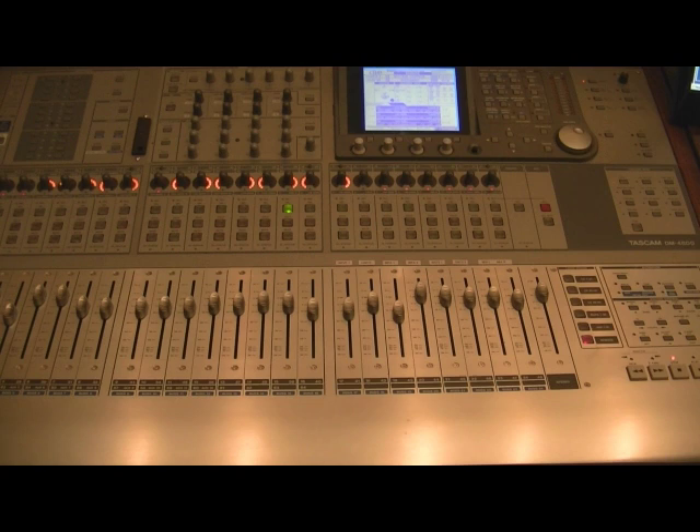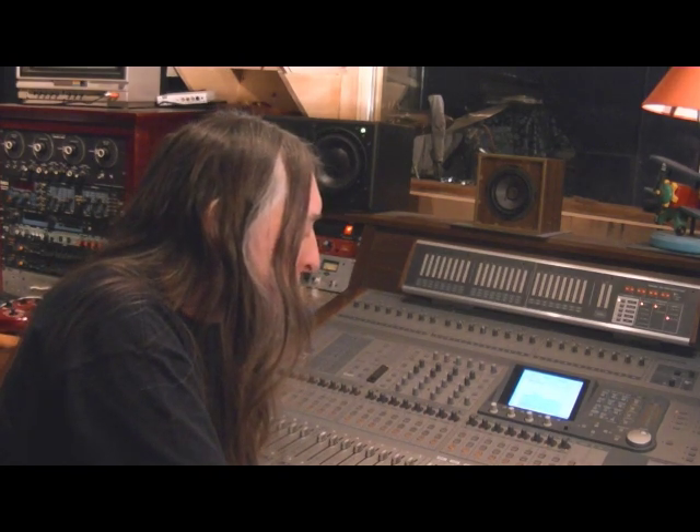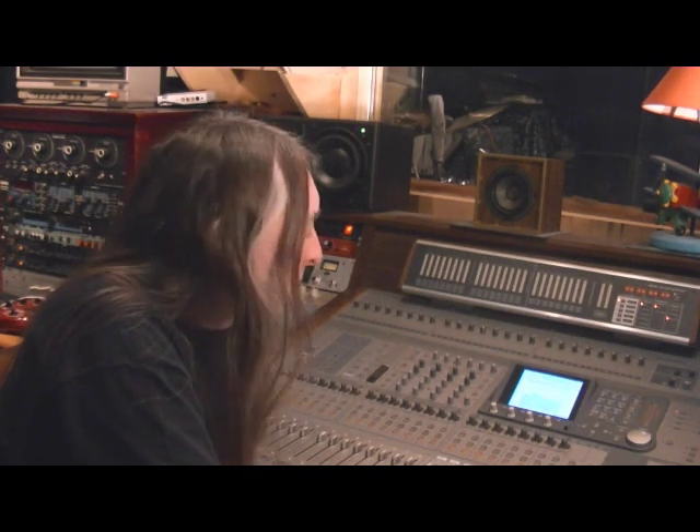Very pleased with the Tascam DM4800. Onboard Tascam preamps are very good. I also have some routing which lets me have my specialized preamps come through the console.